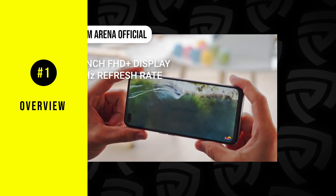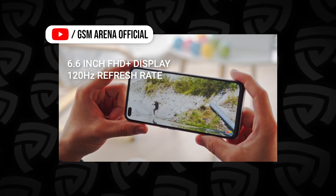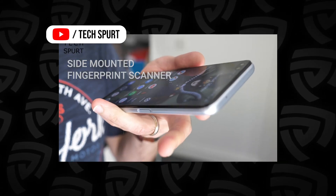The Realme X3 Super Zoom comes with a 6.6-inch Full HD Plus display with 120Hz refresh rate. In terms of the fingerprint scanner, it's embedded in the power button on the side rather than being an in-screen fingerprint sensor.